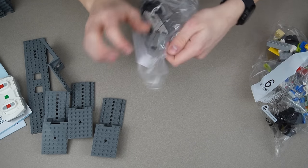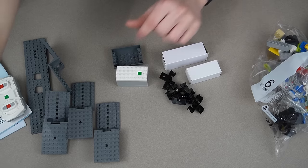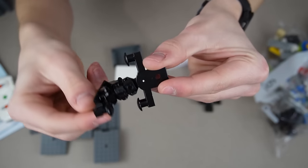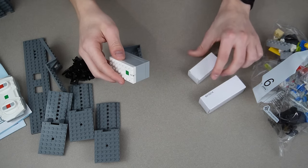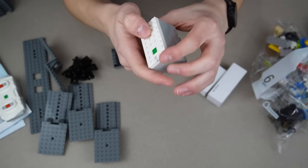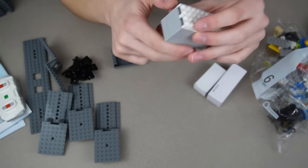We got this bag right here — it has the train magnets in it, which are nice to get because these are super expensive like all LEGO train pieces. These are the newer magnet pieces. Then we have the hub — this is what they plug into for the motor and stuff. One thing I forgot to mention: these things cost so much money just by themselves, which is probably why the set costs so much.